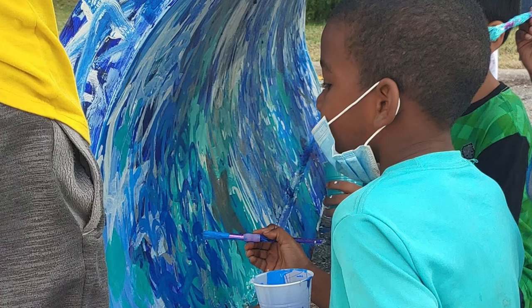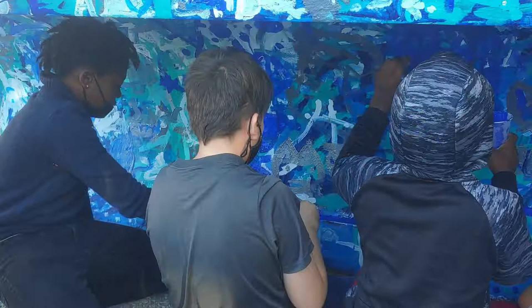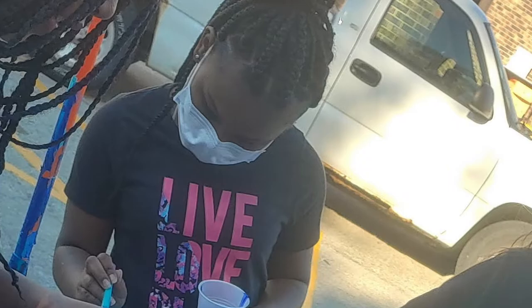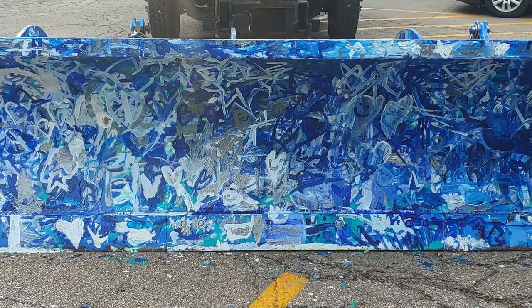It will actually be used in the Argentine neighborhood this winter when it begins to snow, so the students will be able to see their artwork being used in a real-world setting. When you look out your window and the snowplow that you painted is driving by, plowing your neighborhood — that's pretty cool. And it gives you a specific sense of belonging.